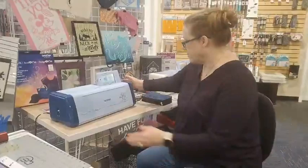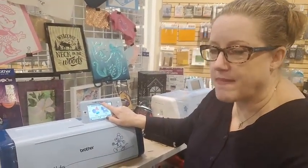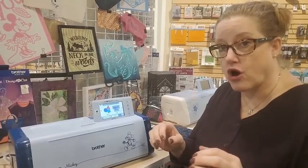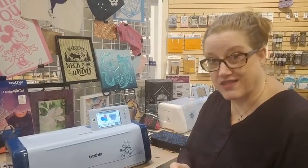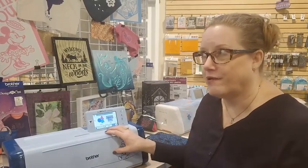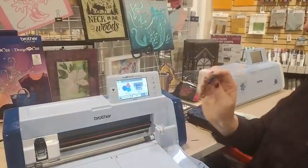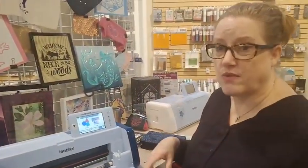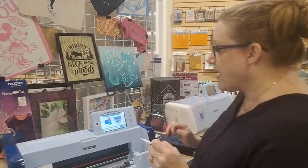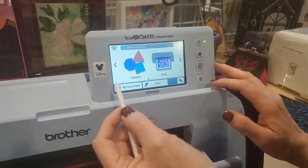Come on over here — this is the Brother Scan and Cut. This is the DX model. DX means it has an auto blade, which means it's going to automatically sense how thick your materials are and cut without you having to adjust the blade. The older Scan and Cuts required you to adjust the blade depth manually, and many of us accidentally cut through our mats. This is also a Wi-Fi machine, so you could send designs right from your computer if you're connected to your home Wi-Fi. It also shows that there's an update available, but I'm not going to do that right now.